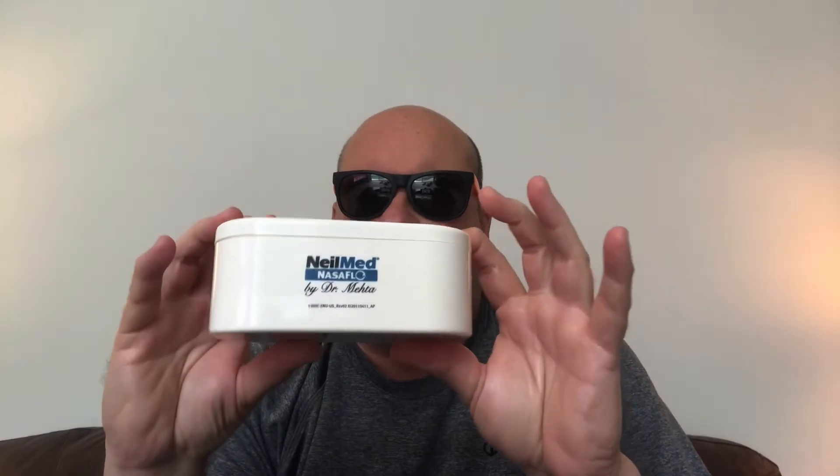Well, this is not what I was expecting — doesn't look like an assembled docking station. So it looks like I'm gonna have to deal with some assembly, which I hate. Anyway, nice little case. Directions — which I'm not gonna read because I'm from the hood. And this is what I was dreading.